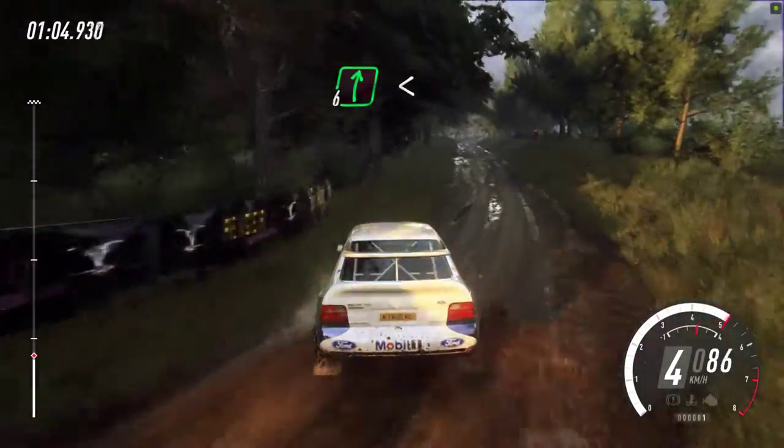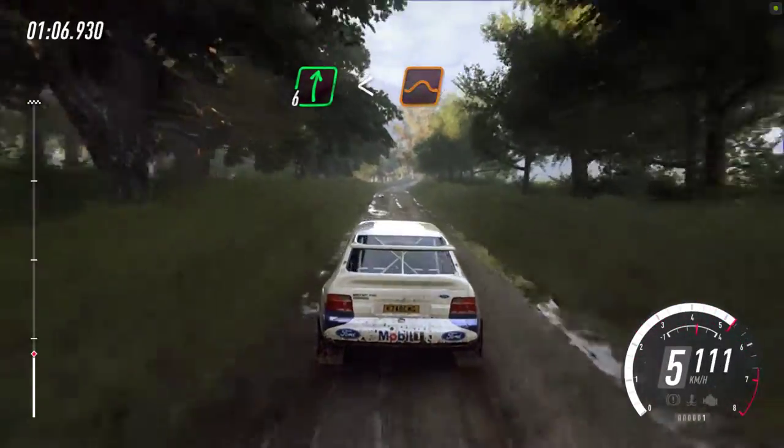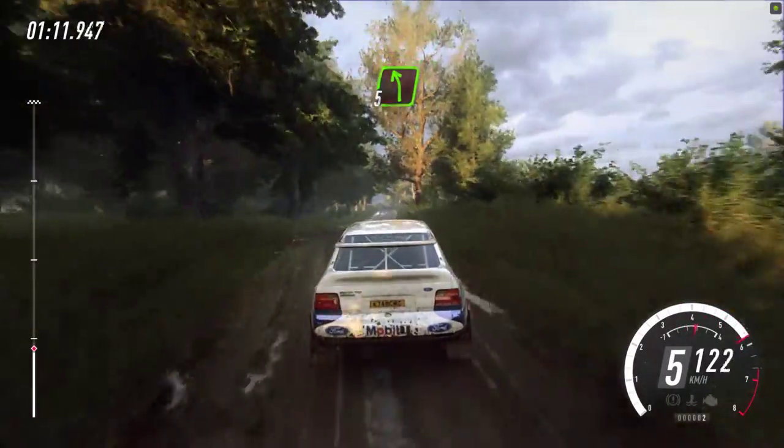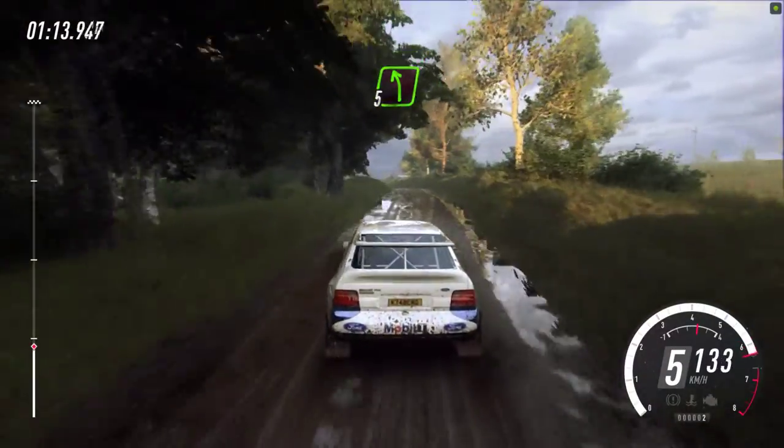6 right long, opens over crest, jump, 30. Crest. And 5 left, extra, extra long, over crest, 30.